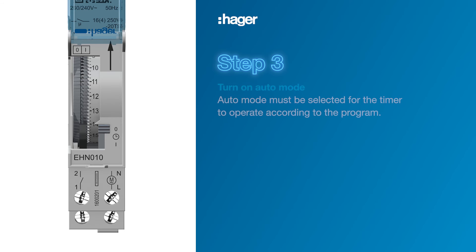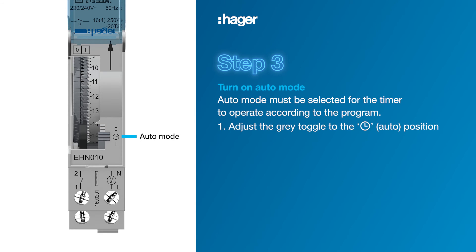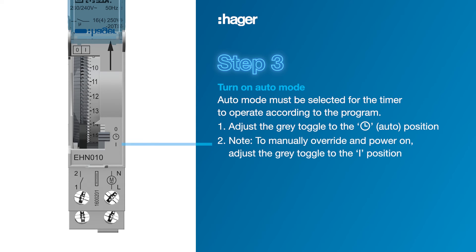Step 3. Now move the grey toggle on the bottom right to the middle auto position. If you need to manually override at any time you can adjust the grey toggle to the on or off position.